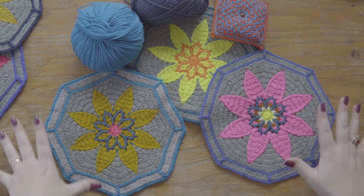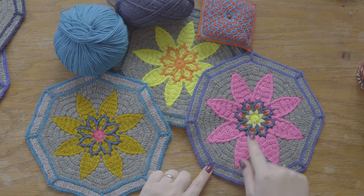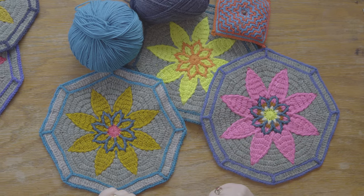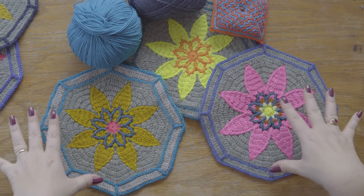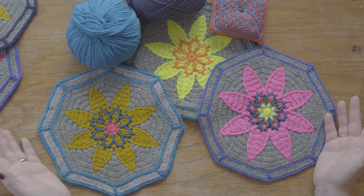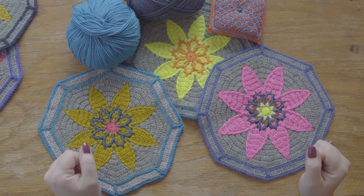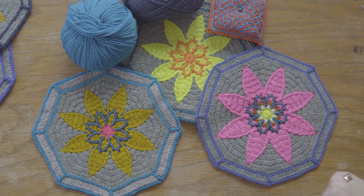So today it's time for our third and final flower octagon for the Fiesta — it's the daisy flower. You can make all different types of color variations, of course, as before. Just to tell you before we start: depending on your size, if you're making the baby version you will need four daisies; if making the medium one, six; for the large one, eleven; and for the full Fiesta, twenty-one.